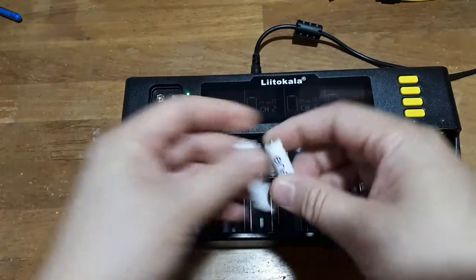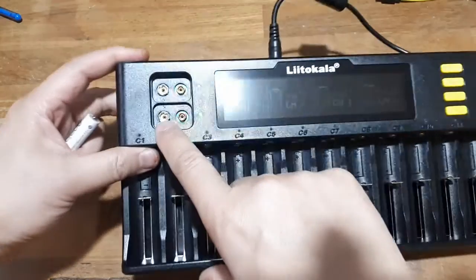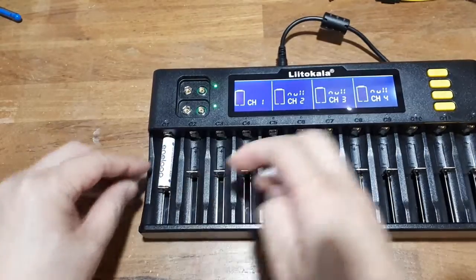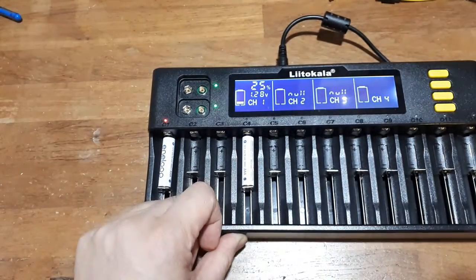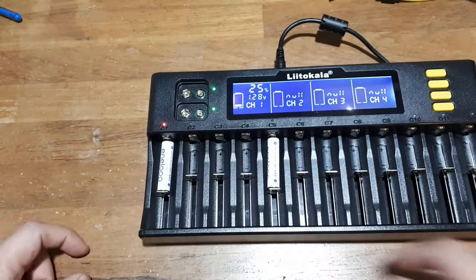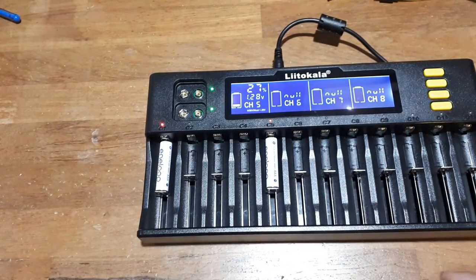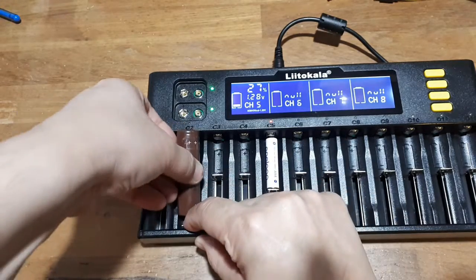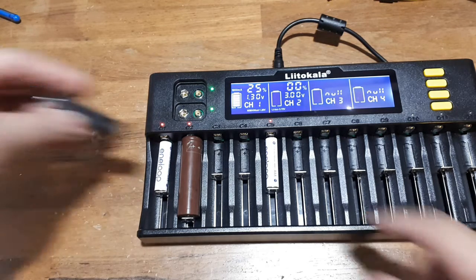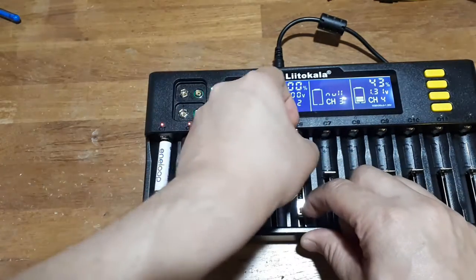I've got a variety of stuff — some nickel metal hydride and loops. The positive is always at the top, engraved in there. On the 9-volts it's embossed, positive and negative. I have an Eneloop AA — nickel metal hydride. Here's a different brand, a PowerX, also nickel metal hydride rechargeable. And an 18650 — different chemistry.